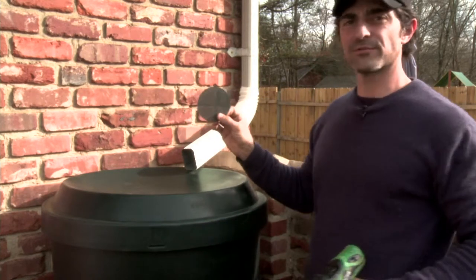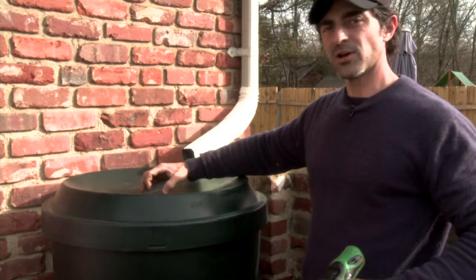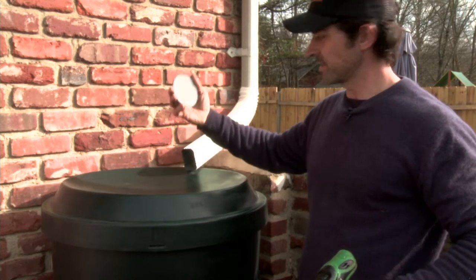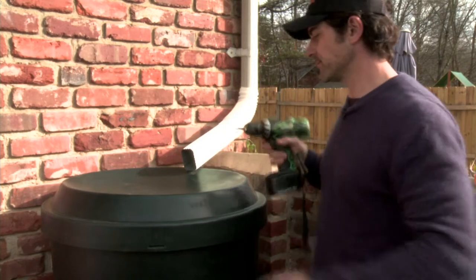We're going to install this little filter to keep leaves and debris from getting in the rain barrel and clogging it up — and this actually comes with the kit. It just drops right in the top there and is secured with two screws.